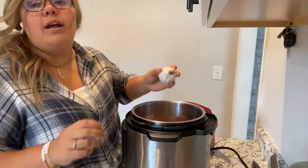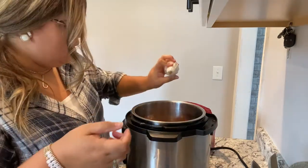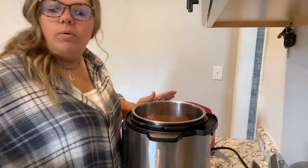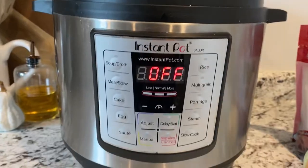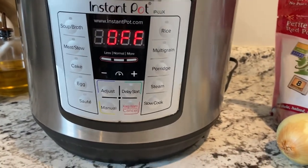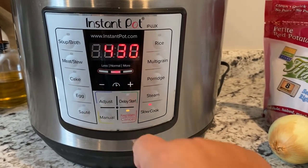Now let me show you the front of the instant pot. I have the eight-quart instant pot — the big one. You're going to go to slow cook, and I'm going to adjust to normal, not high. I'm going to go for six and a half hours.